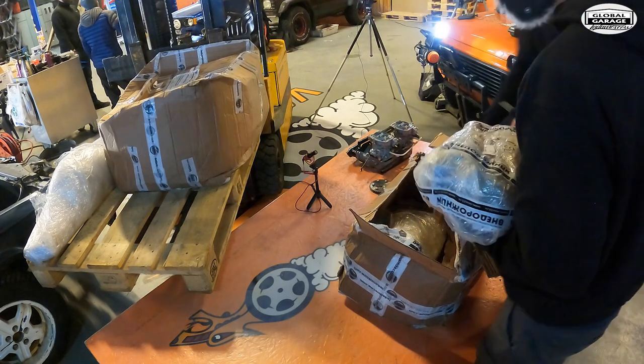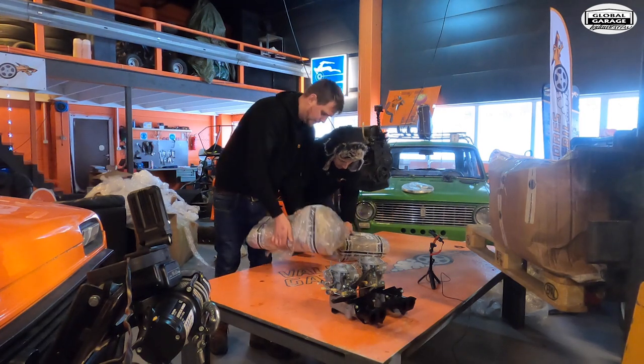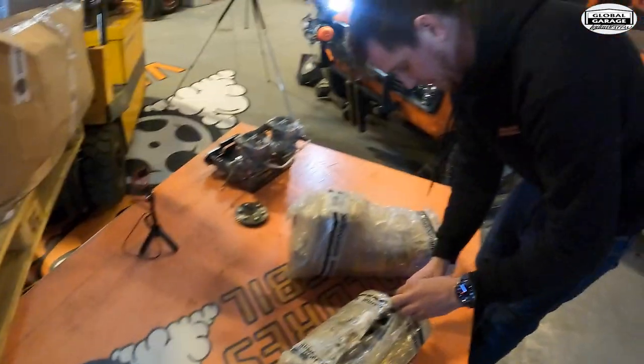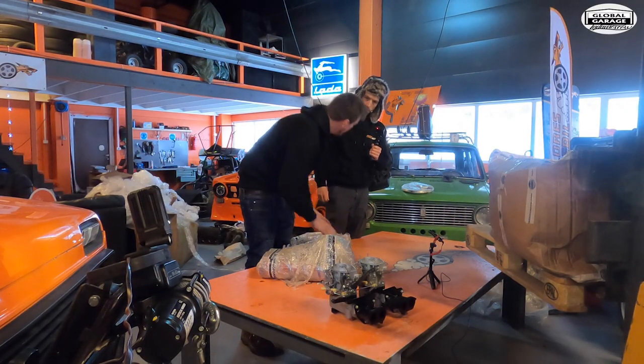Oh, this is heavy. It's the lift kit! So this is parts of the lift kit for the Niva. It's already lifted a bit, but only on springs, right? Yeah.